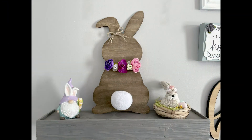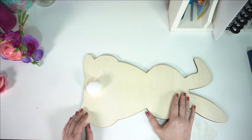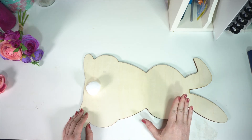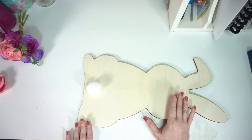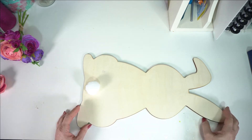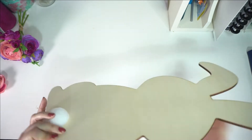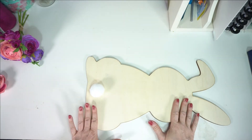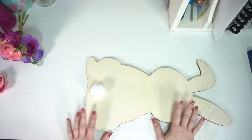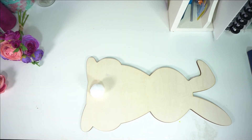Hi everyone and welcome to my channel. Today I'm going to show you how I made this cute bunny using inexpensive items for under five dollars. I started with this piece of cut-out wood that I got from Hobby Lobby. I tried to find it at Dollar Tree — there was a similar one but it was thinner. I went to three different Dollar Trees and could not find it. This one is a little thicker and sturdier, and I got it on sale for $3.49, so I think it was worth it.